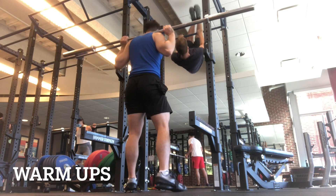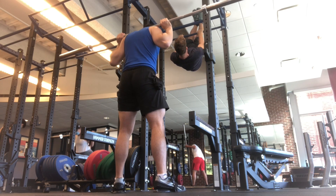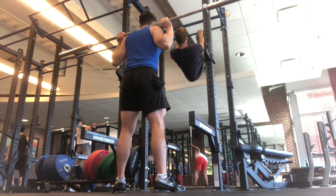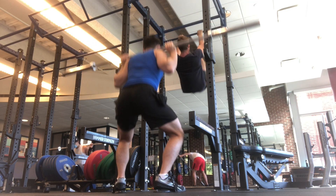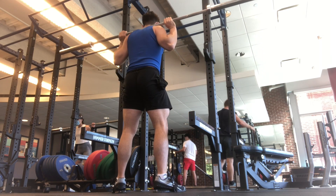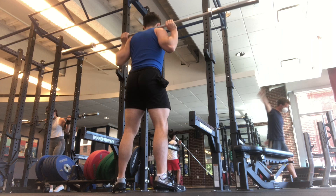Hey guys, today I did my heavy leg day. I had a different approach to training today — I wanted to train more explosive. I've been looking into how to improve your squat, how to really get your numbers up, and I watched a Zach Tielander video.